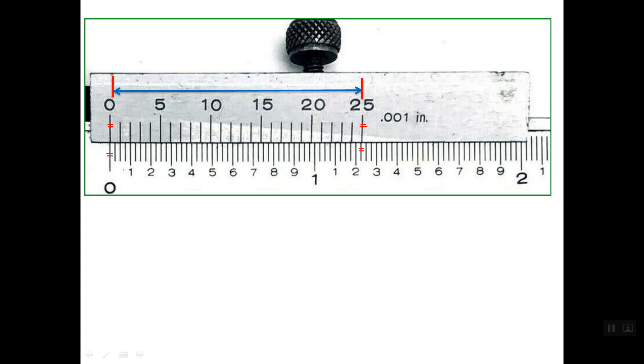For this Vernier caliper, the whole 1 inch is divided into ten equal divisions, and each one-tenth division is divided into four equal divisions, so the minimum reading on the main scale is 0.025 of an inch. Therefore, this length here is 1.225 of an inch, so the Vernier scale length is 1.225 of an inch.